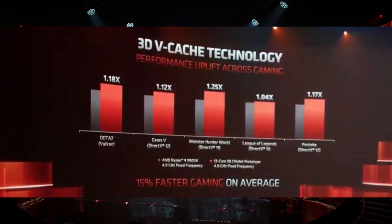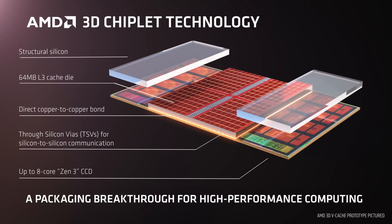AMD clarified that the cache chiplet is built on TSMC's 7nm process. So now you have a Zen 3 chiplet that's 80 square millimetres and a cache chiplet that's 36 square millimetres — you're increasing the amount of silicon needed per processor by about 50%. That's going to be interesting to see what it does during a silicon shortage. AMD has said this technology is pretty much ready to put into production by the end of the year, though exactly in what products is unsure.